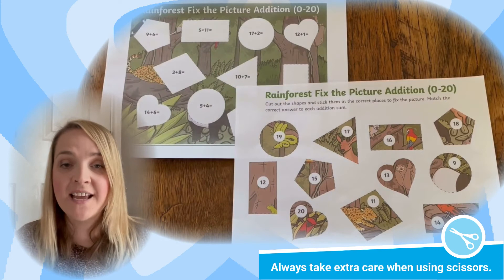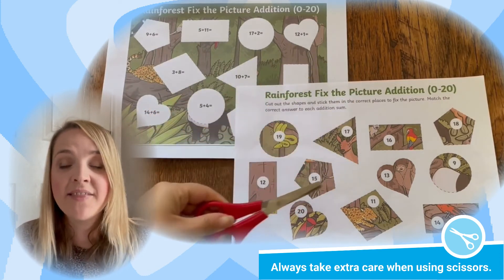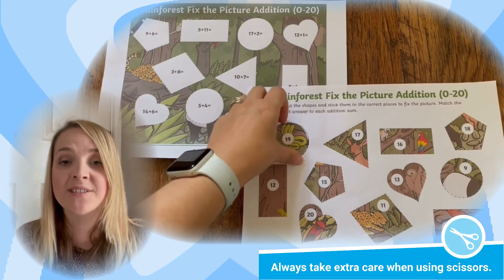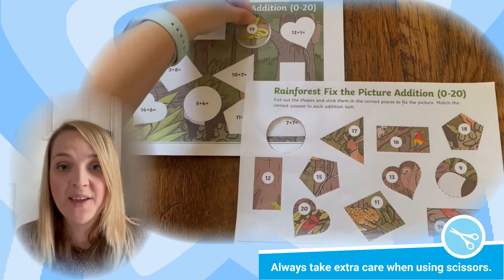Once your children have identified the missing part, they can then practice their fine motor skills by cutting the shape out and sticking it into the right place.